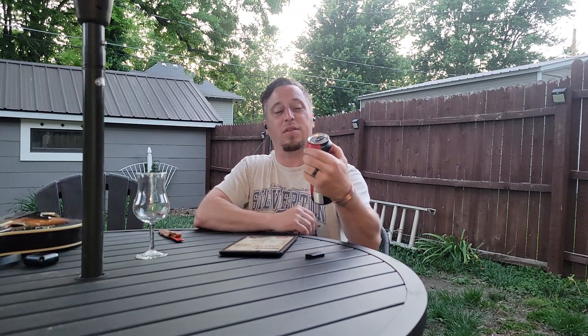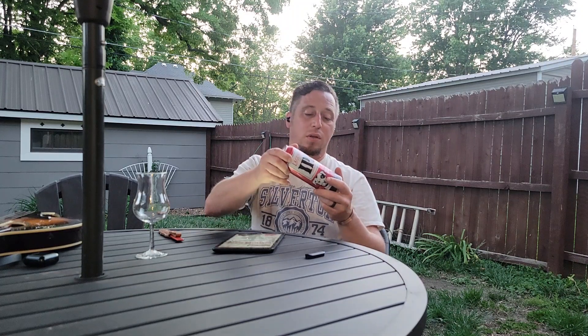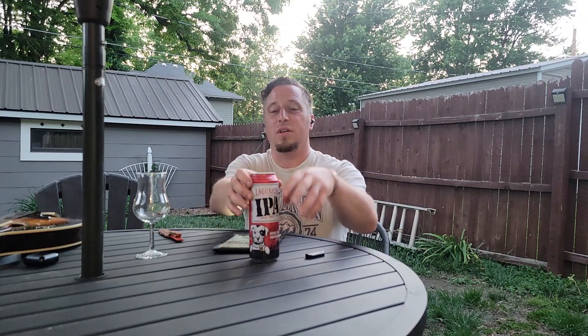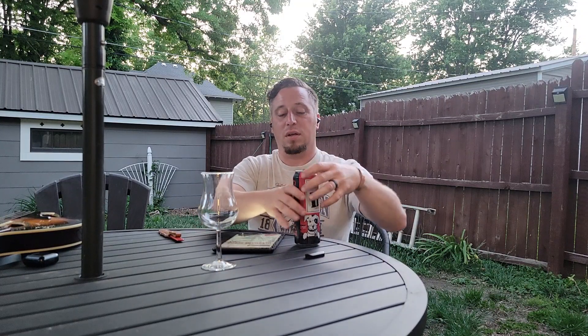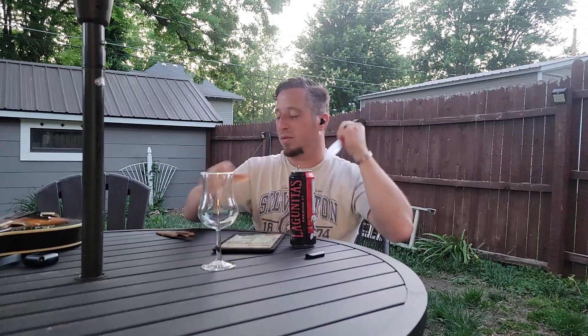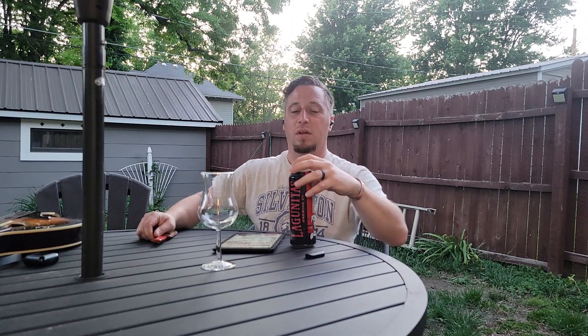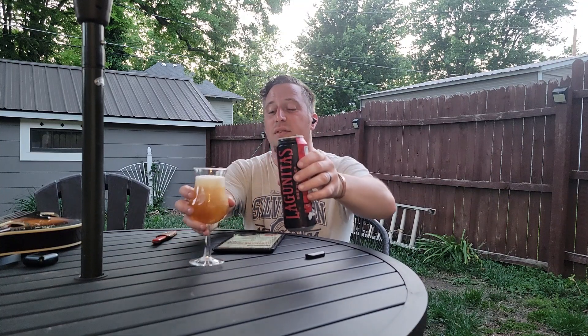Working-class beer reviews! Today we're looking at Lagunitas IPA — got one of these large stovepipe cans, probably 19 ounces, like you see from New Belgium and similar breweries. I've got a tulip glass here which I like to use for IPAs. Going to puncture it with the dagger and give it a nice strong pour.